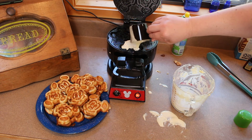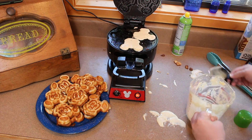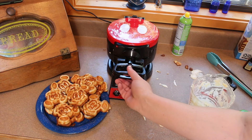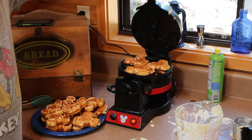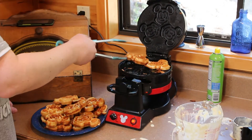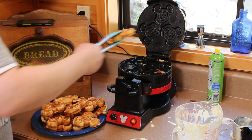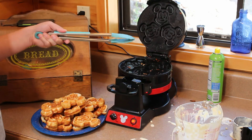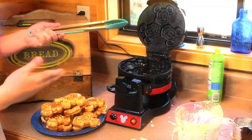Getting down to the end of my batter so I may not get all three of these filled. For this last little bit, I'm going to let it sit open for a little while extra just to make sure it doesn't burn anything while it's waiting.